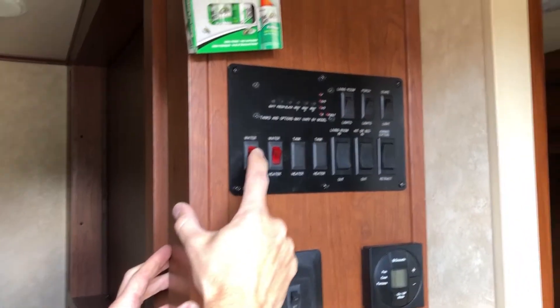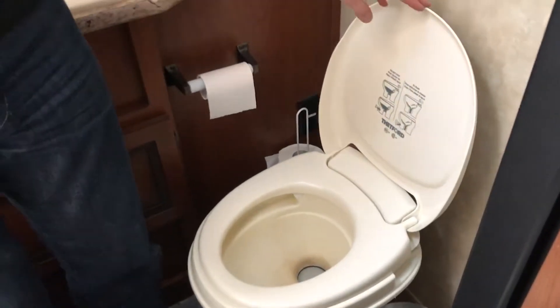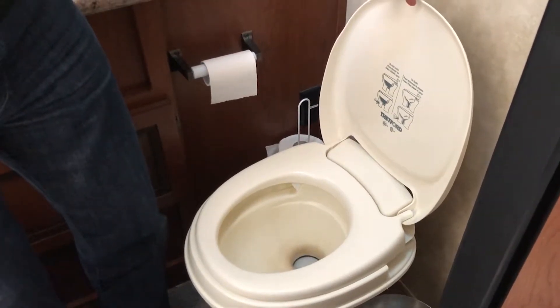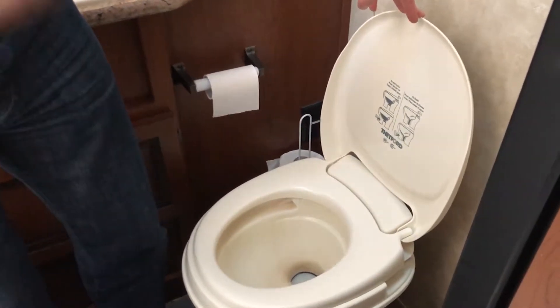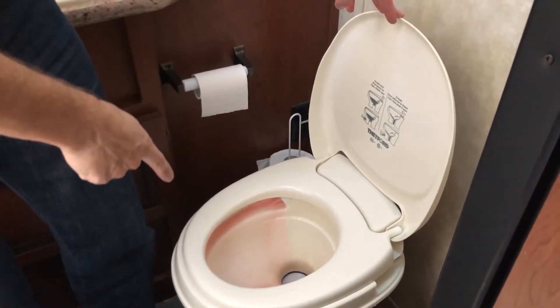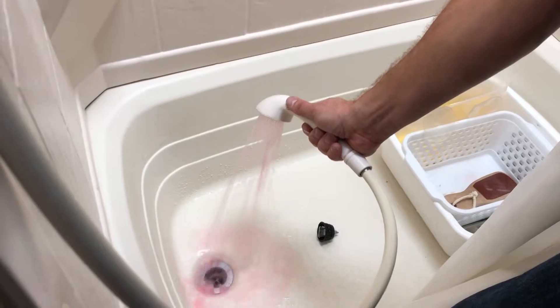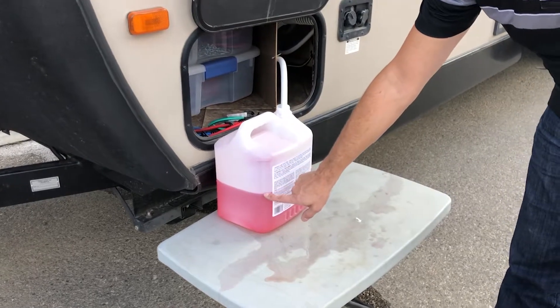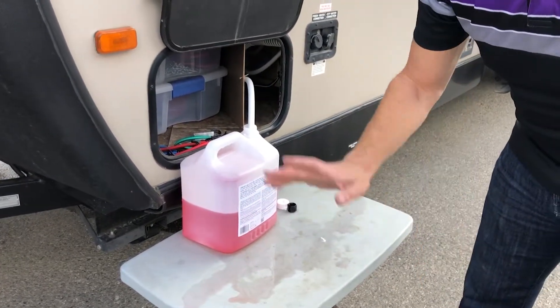We'll turn our water pump on — this will build up the pressure. I'll start with the toilet and just gently push the pedal until the water is the same color as what's in the jug. Right now it's pulling all the clean water through. Can you see the pink? Perfect. Before we start the kitchen, let's check our level in the container. We've used about half. We should have enough to finish the job, but I always bring extra just in case.